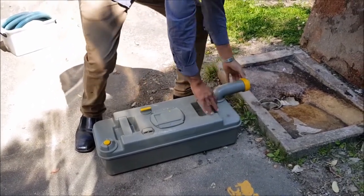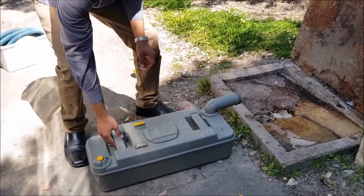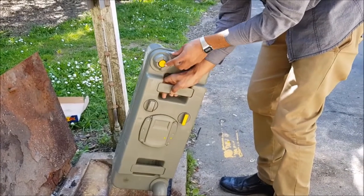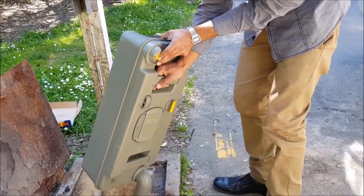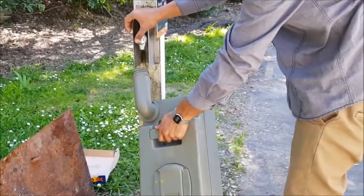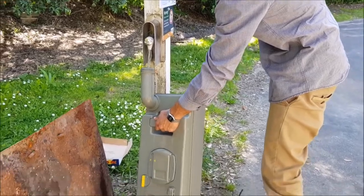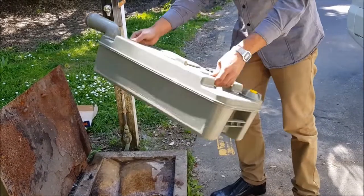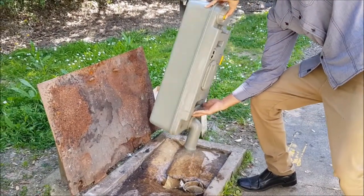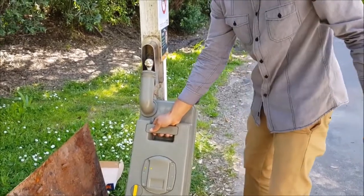To empty the toilet cassette, turn this out, open this cap and keep it to the side. Lift it up and to make it go faster you can push on this yellow button here. Then you can take some water if there's a tap nearby and put a little more water in, give it a gentle shake all around, and dump it again. You can do this three or four times to clean the toilet, then just fill it up with a little bit of water at the bottom once you're done.